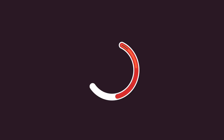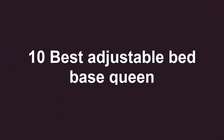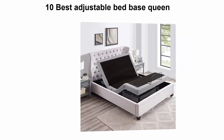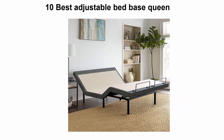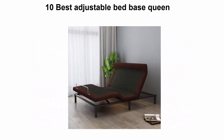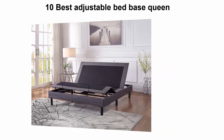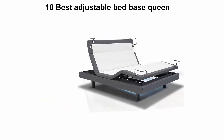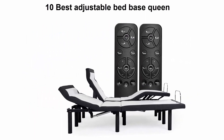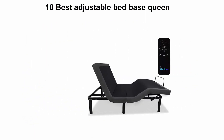Welcome to Best Quality. We are going to check out the top 10 best adjustable bed base queen in current time. This list is based on my personal opinion, and I try to list them based on price, quality, durability, and more. If you want to see their price and find out more information, check out the link in the description and comment section below.